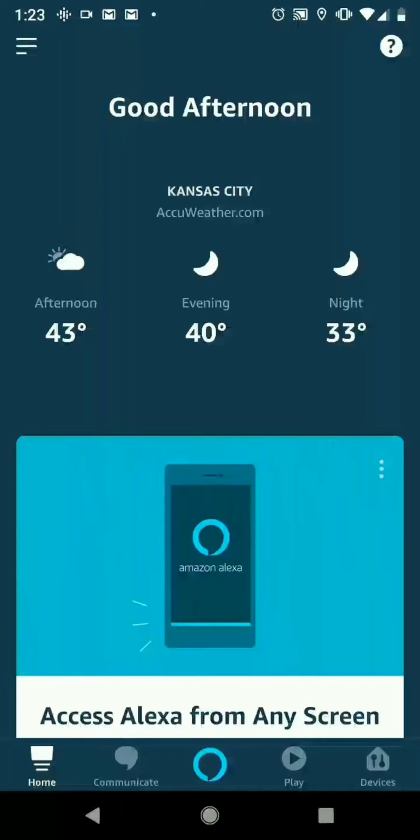Hi, it's the Smart Home Helper here and today I'm going to show you how to change the voice on your Amazon Alexa. So of course, first you got to get your dot or show or whichever Amazon device you have set up with the app.